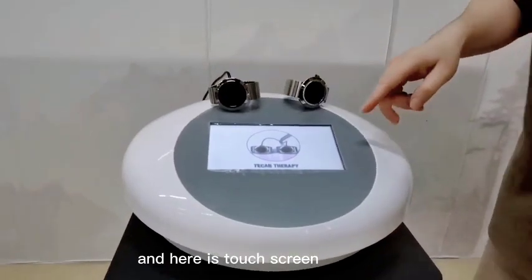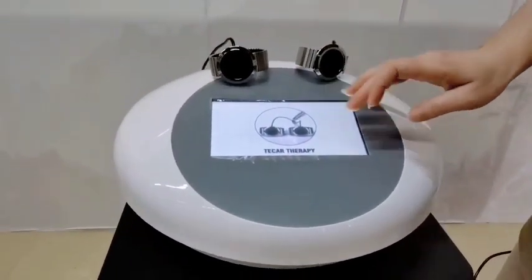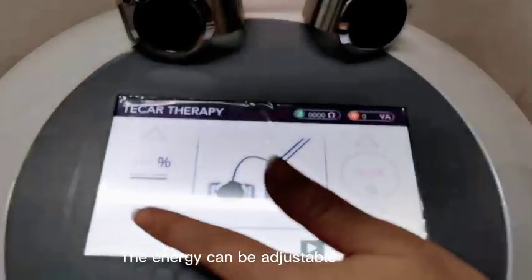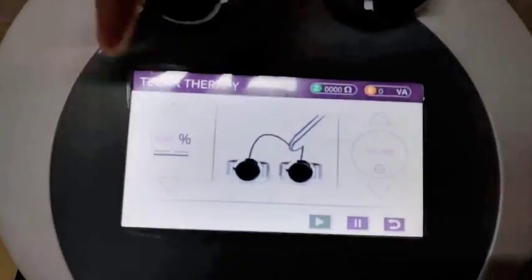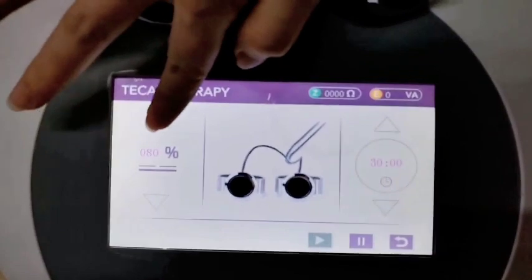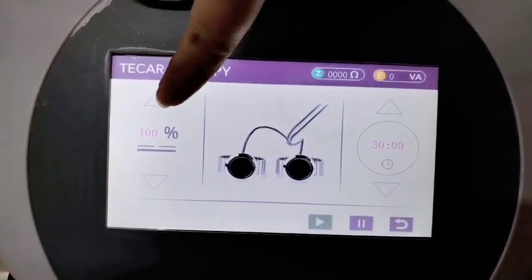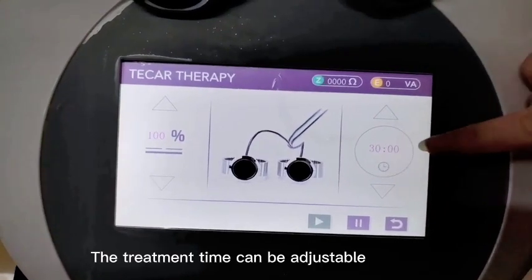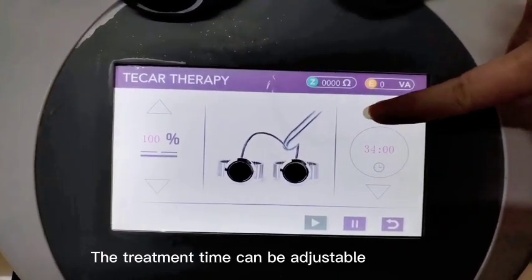Here is the touch screen and we could check this one — it adjusts the energy. It's at 100 percent, which is the max, and this one adjusts the working time.